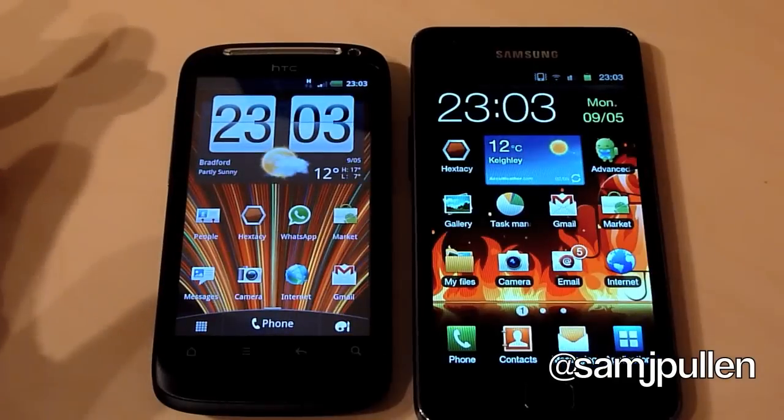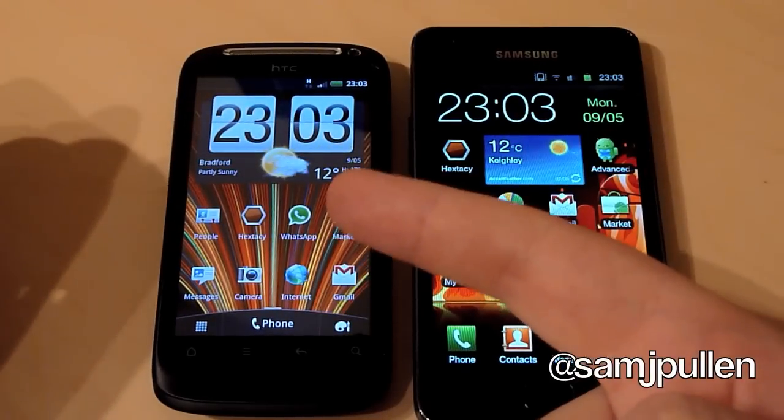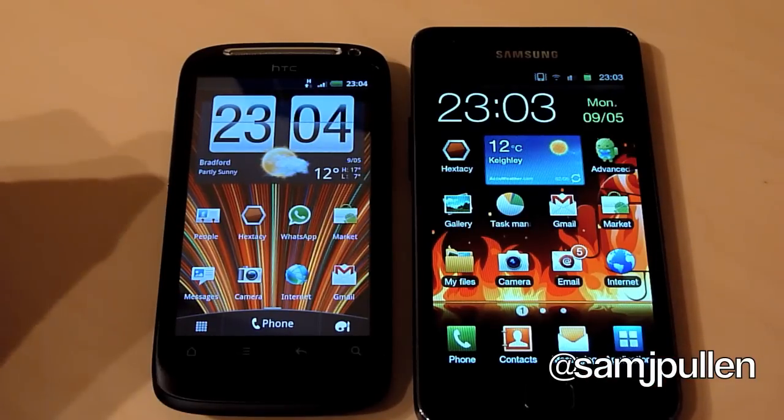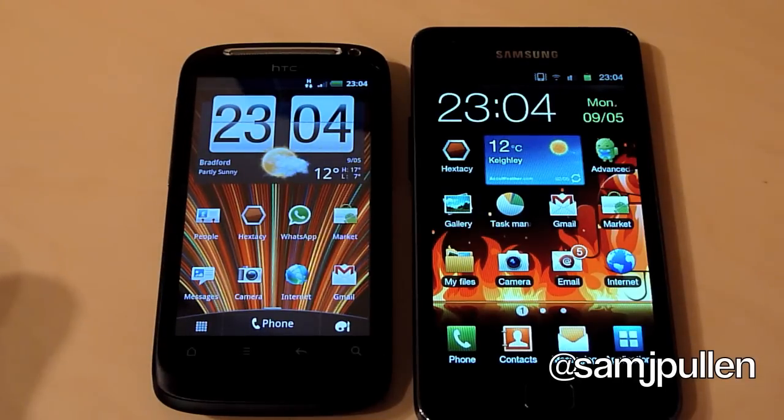So in the three tests we did - the cold boot, the Quadrant Standard, and the Linpack - in all three cases the Galaxy S2 came out the winner. In the Linpack it wasn't by a massive margin, not as much as you'd probably expect, but the Galaxy S2 did come out the winner for that as well.